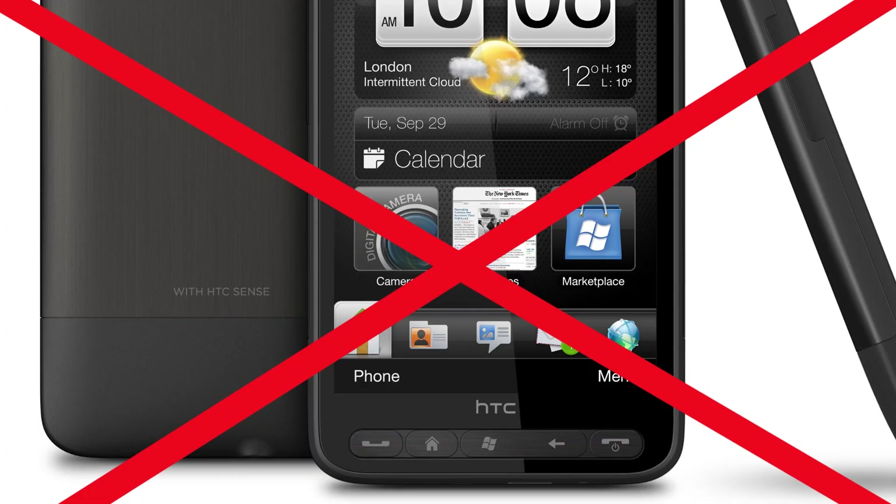First things first, what the heck is an HTPC? Well, it is not an HTC phone. It is however a home theater PC — a computer that goes in your home theater. Now it doesn't have to be a theater; it could be your bathroom, your bedroom, or anywhere you have a TV.